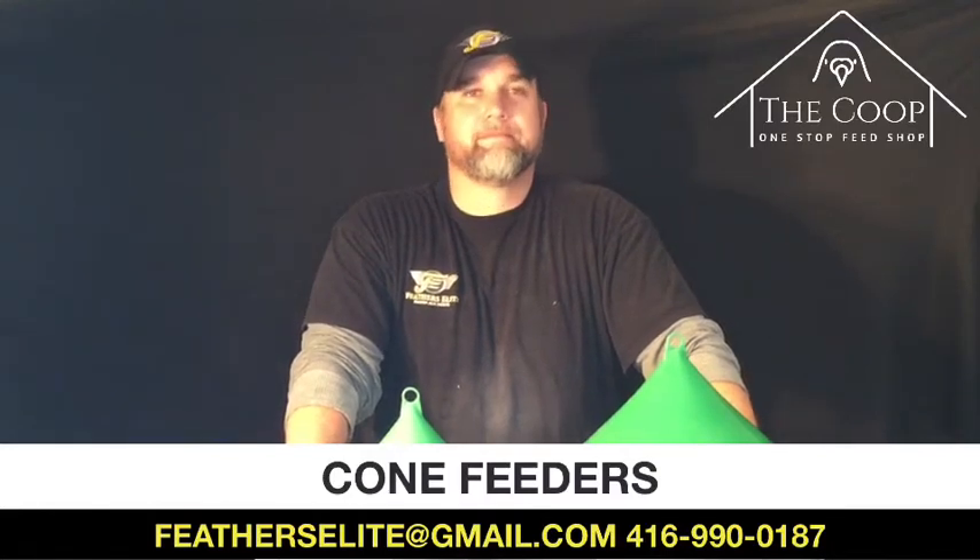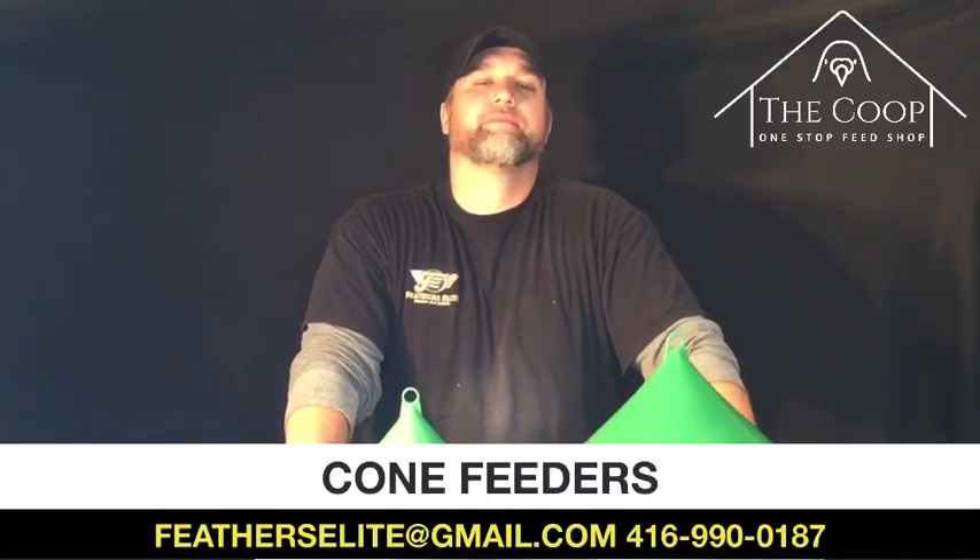Hey everyone, it's Leah and Ryan from The Coop, a division of Feathers Elite, and we are here today to talk to you about cone feeders.